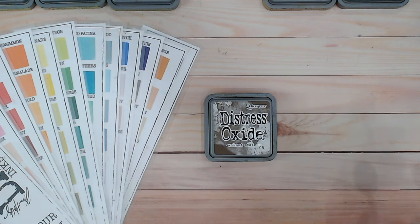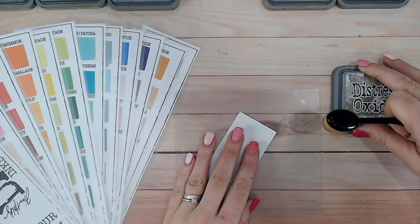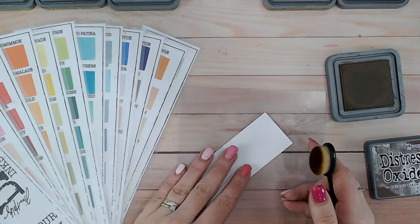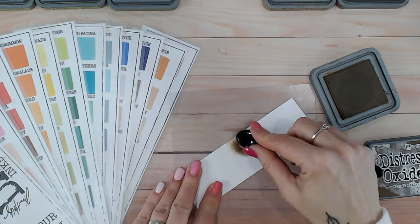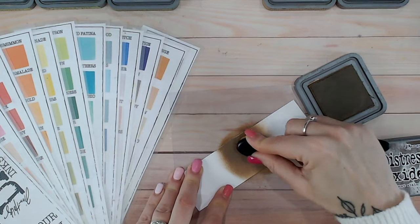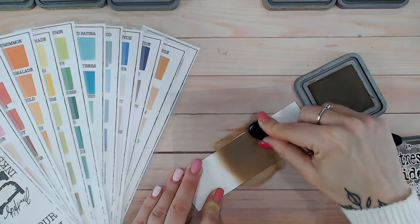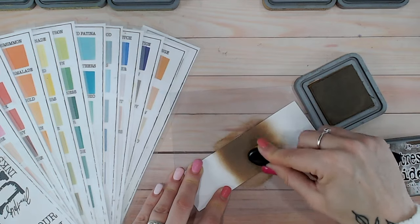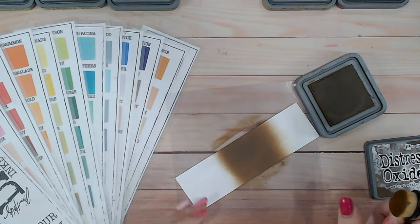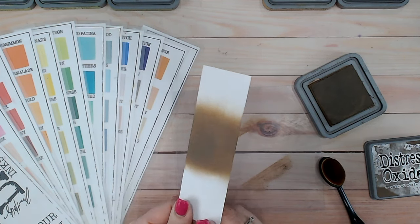Let's start by swatching this. Everything I'm using to do the blends and the swatches — my ink pads, my brushes, my blending mat and my colour charts — are all available linked in the description below. I'm going to start with Walnut Stain in the middle of this swatch onto smooth white cardstock. I use smooth because you get a better blend and it's much easier to move the ink around — a stamping cardstock is quite good. Heavier weight cardstock is less likely to bend or warp from the wet ink.